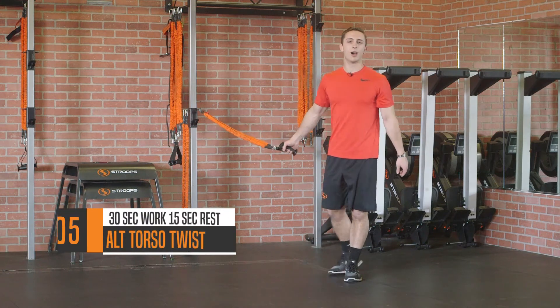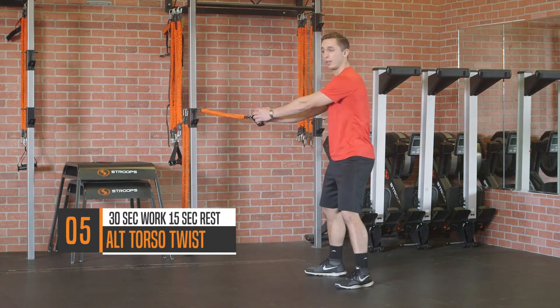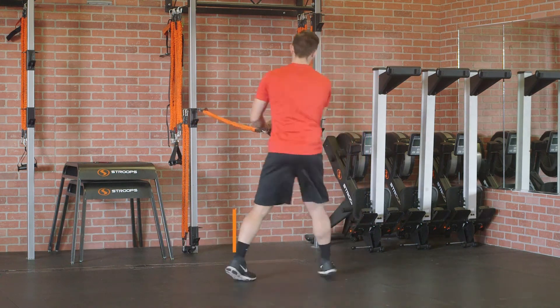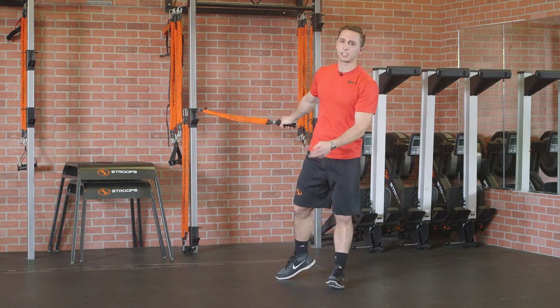Move number five, we're going to wrap this up with an alternating torso twist targeting the abs. You're going to come out and then switch. 30 seconds of work, 15 seconds rest.